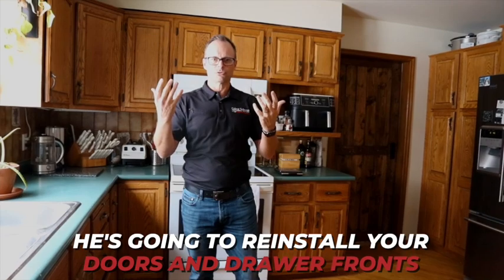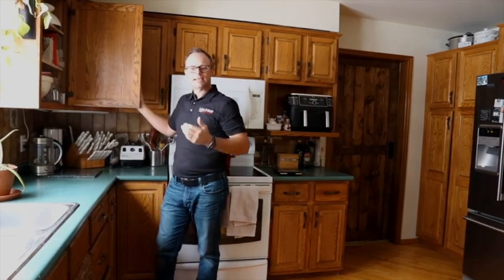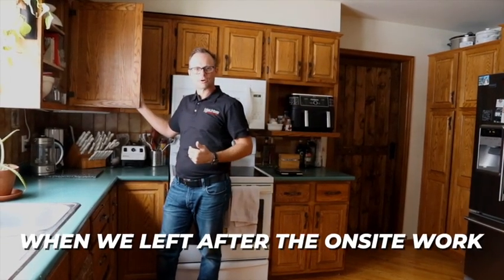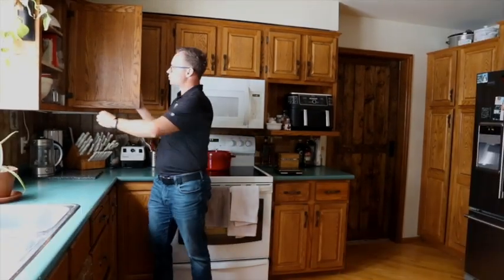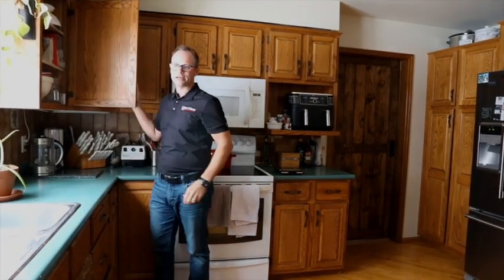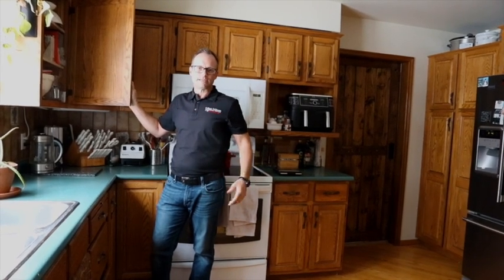The last phase of our process is going to be for our carpenter to come back and reinstall your doors and drawer fronts. When he does that, again we just need free access to the interiors. What that means is that when we left after the on-site work, you could put some of your stuff back into the cabinet — as long as we're going to have access to the hinge area. On the last day, typically our carpenter is going to be in your home for somewhere between four and six hours.